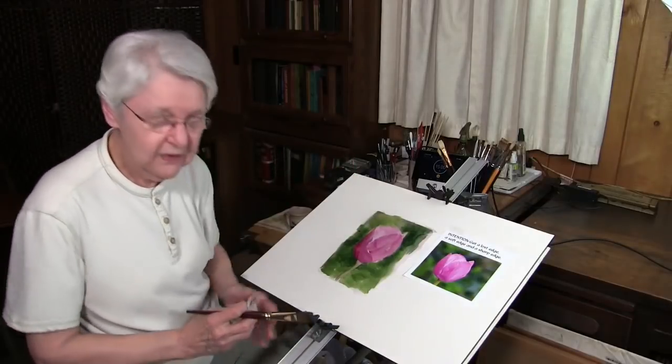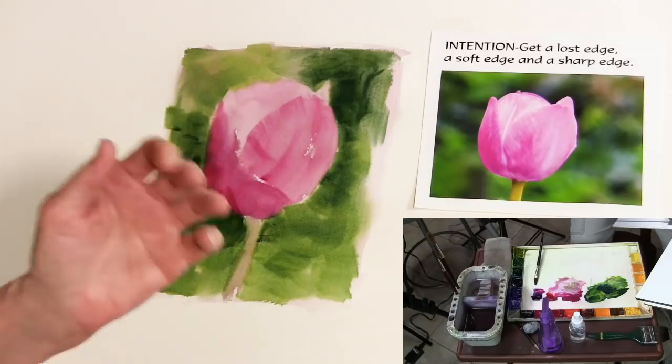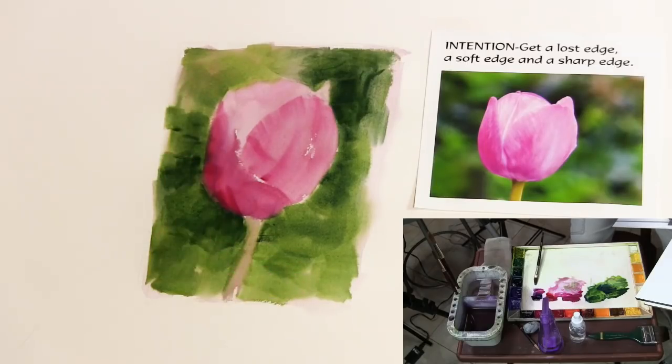That's just a little study, and it shows you one method for getting a lost edge, soft edge, and sharp edge in watercolor. If you found this helpful and you'd like to know more, go to our website and look through all of our video tutorials — we address a number of composing things there. If you have something you'd like me to show, leave us a comment and we'll put it on our schedule.